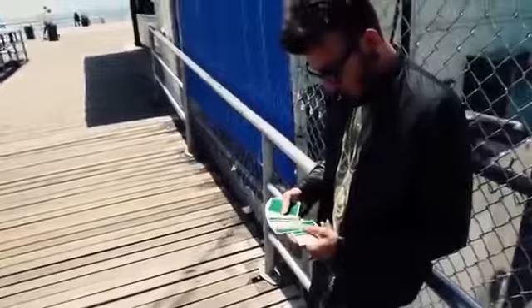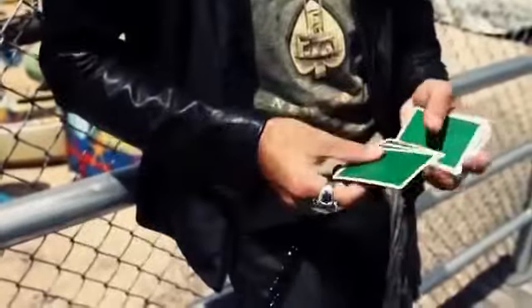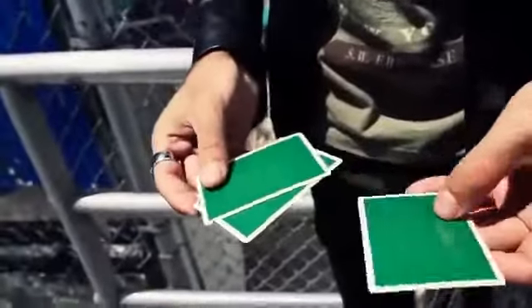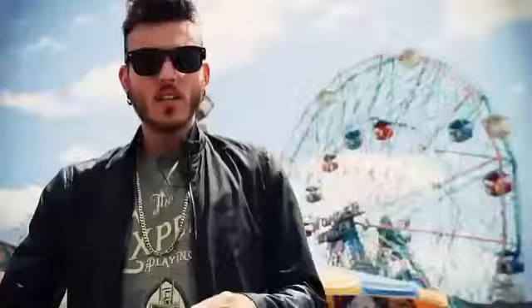Three cards are selected out of the pack. You proceed to take one, balance it on top of the other, and show it all the way around. Then take the third one and balance it on top of the first two.